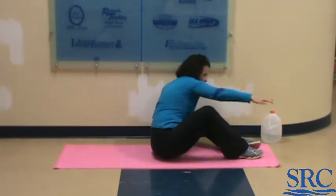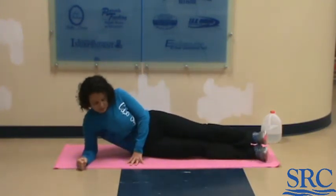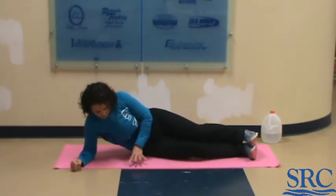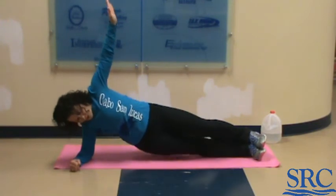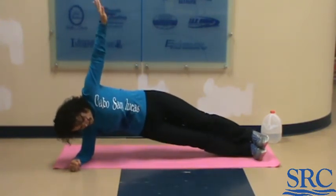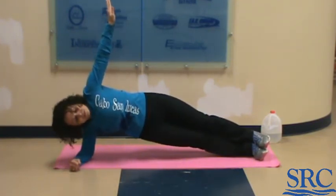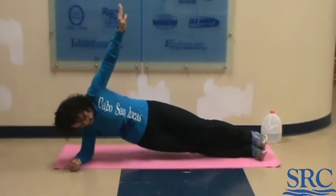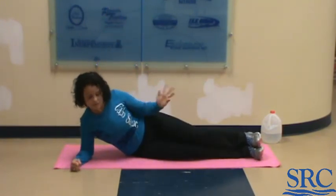Moving on to side plank with hip drops. We have to do both sides, so start with your best side. Go up into plank on either your knees or your toes. Have the top arm up for balance and hip drop — do five reps, hold up for five seconds, then go down for five more reps. Then flip over and do the other side.